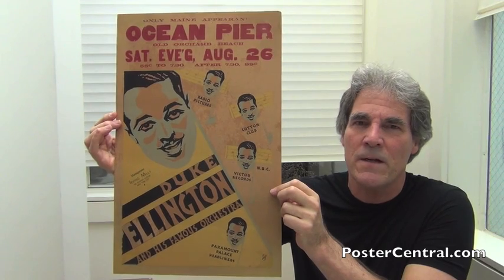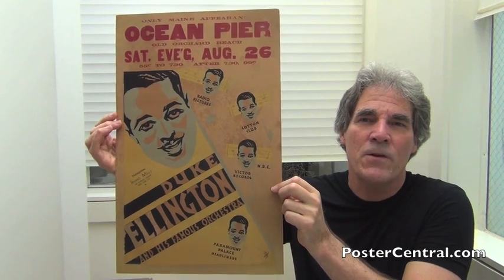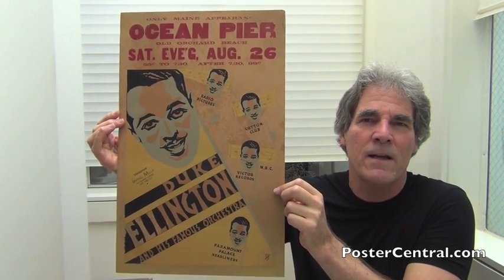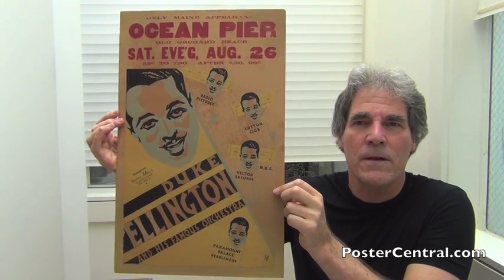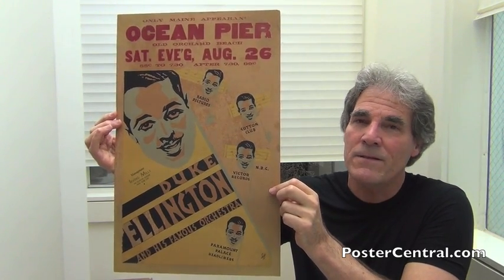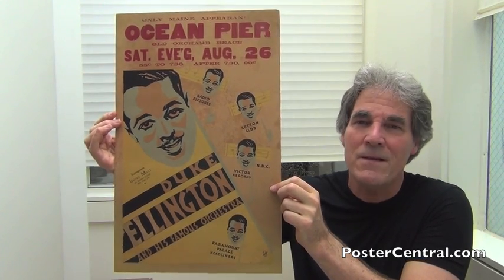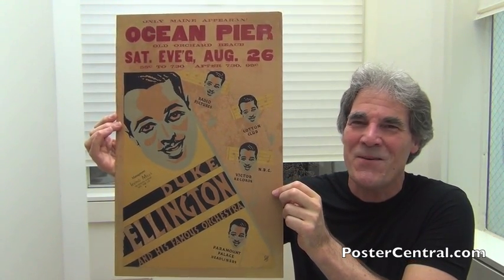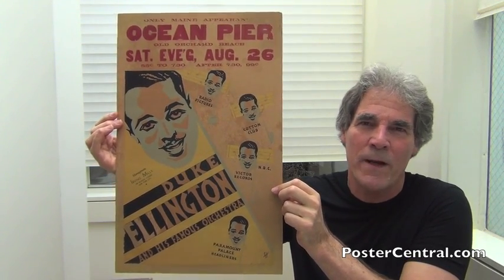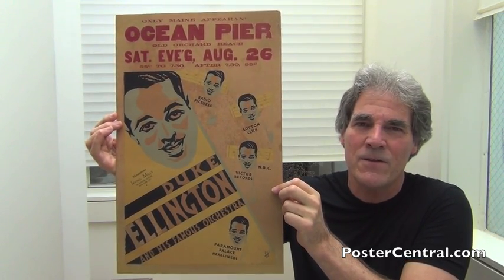Mid-30s is when they really started hitting and this one is from the summer of 1933. In the poster hobby, we call a poster, rather than getting sunburned or faded, when it's had a lot of light, we call it toned. And this one certainly has — it's about as toned as any poster can get through fluorescent lights or sunlight. It is so old. As of this taping in 2017, this thing is 83 years old. It is totally forgiven. I've had one major collector tell me he actually prefers it looking this way — he wants his poster to look almost 100 years old, suntanned and everything.